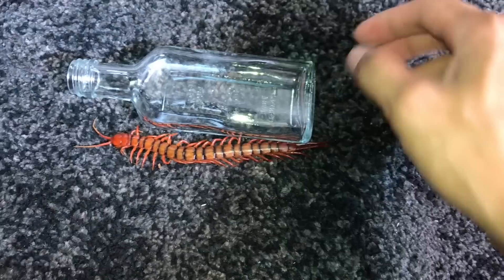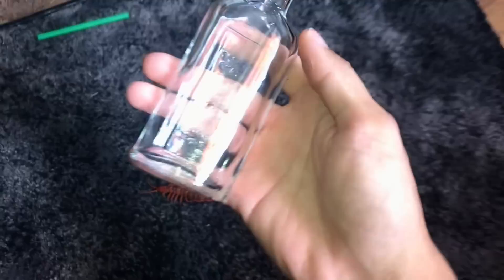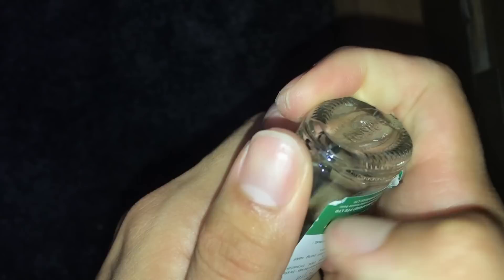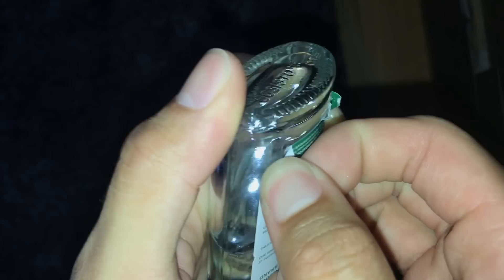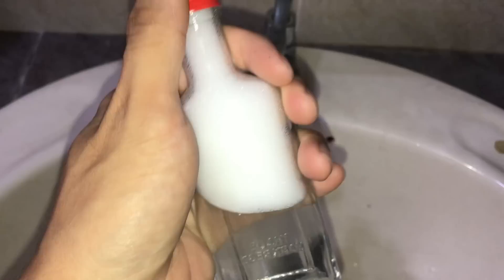I've got this container where I'm going to be preserving him. It's about the perfect size. This container was actually a container of eucalyptus oil — yep, eucalyptus oil. I never used it, no idea why I bought it. So I decided to pour it away because I want to preserve this guy. I cleaned the bottle with soap since it was oil. Then I had to take off the label, because when you buy these things they always put those wordings on top and you have to scrape it off. It took me literally about 15 minutes to just get that off.